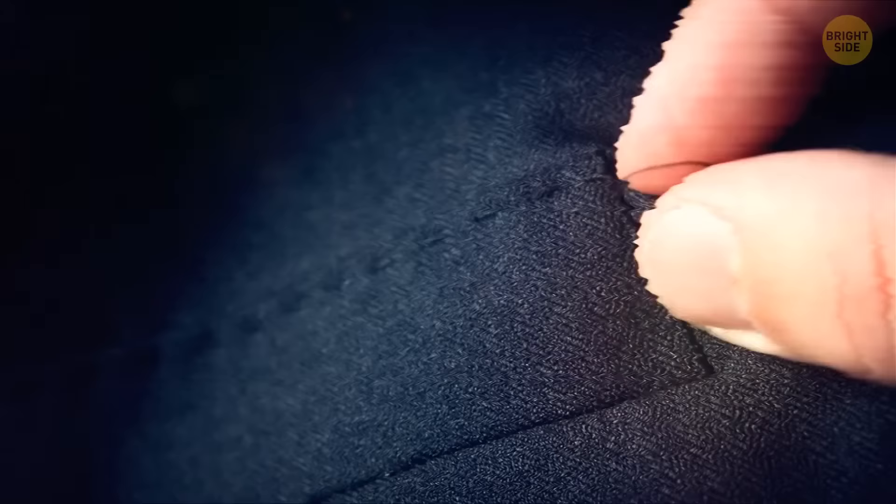These days, most pockets are real, but some are still fake. To check, take a look at the stitching along the edge where it's supposed to open. If you see a single loose thread, snip a piece of it and start pulling gently. If the pocket is real, the thread will easily come out. But if the stitching won't budge, most likely you have a faux pocket.